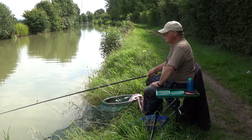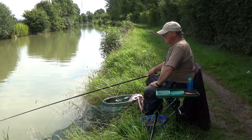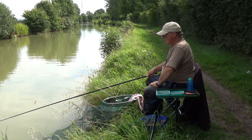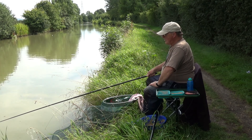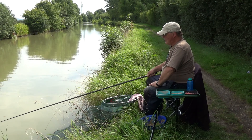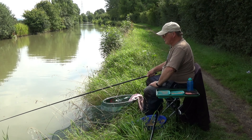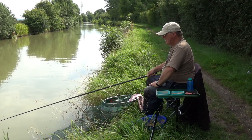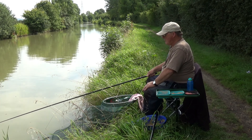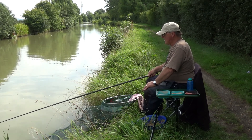Moving on — what can we expect to catch? Mostly, I'll be honest, it's small fish: gudgeon, roach, small bream (what we call skimmers), small hybrids, perch. But here's the thing — there are some very large fish in this canal. My best roach is one pound twelve ounces, which is a very respectable roach anywhere in the country. A lot of anglers will go their whole life without catching one that big.